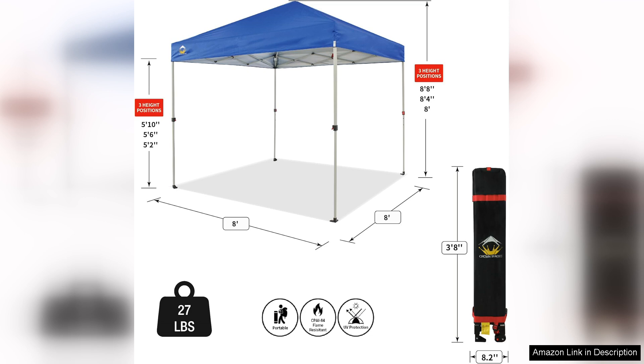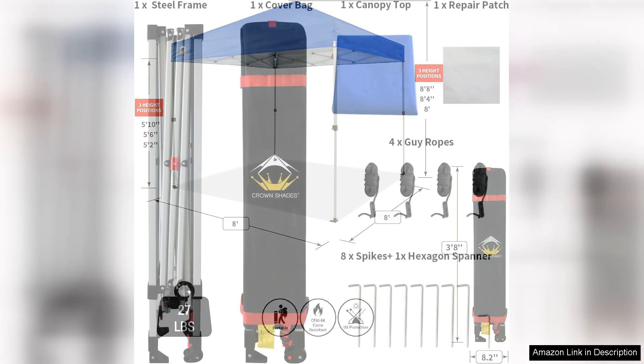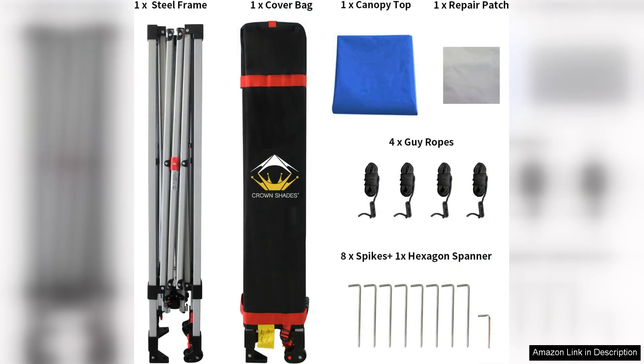The sturdy construction of the frame provides stability against wind, although it's wise to secure it with sandbags or stakes for extra protection. The canopy also includes sidewalls, which offer additional privacy and wind resistance when needed.